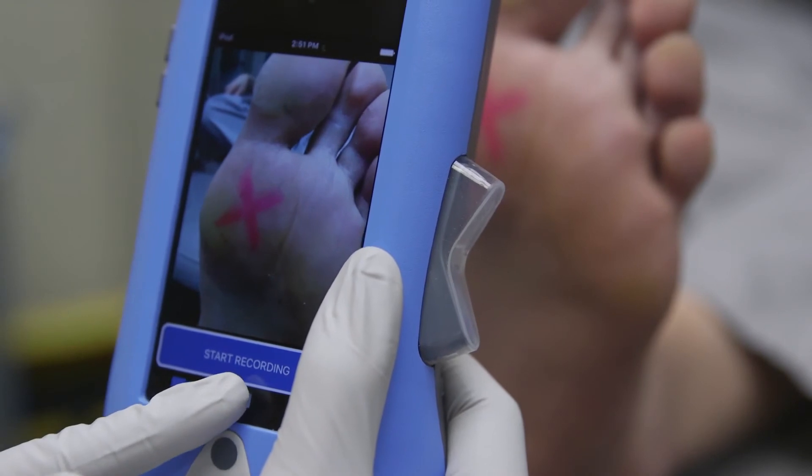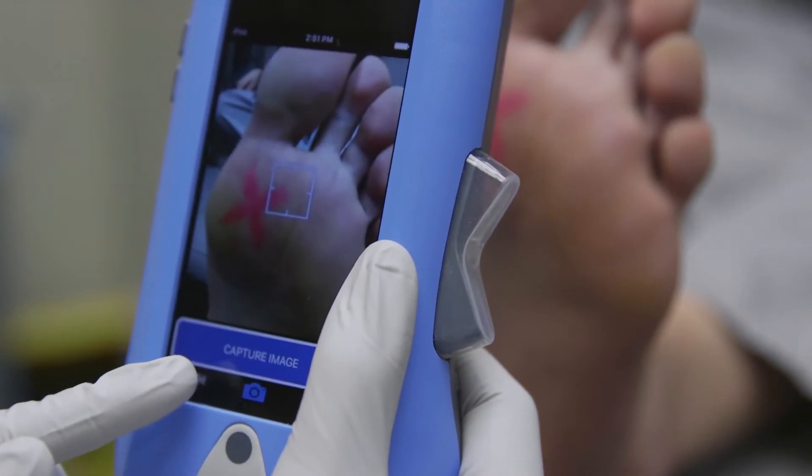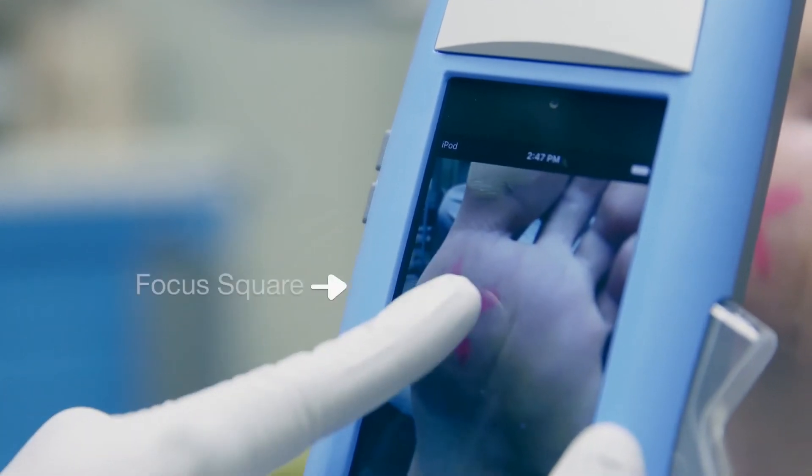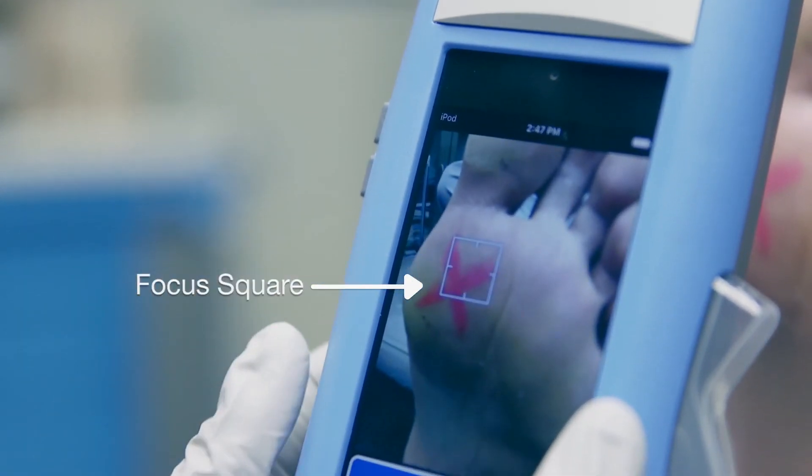Select the camera icon to capture an image. You can improve the auto focus by manually tapping the screen on the exact area you want in focus, and a focus square will appear.